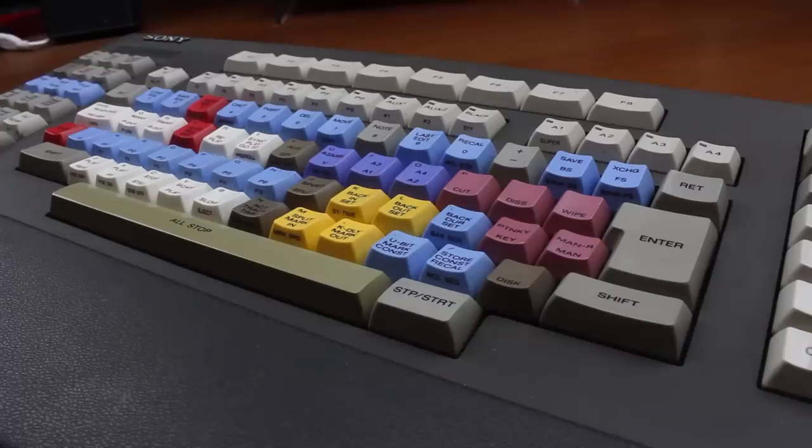That's it for this review. Thank you for watching — I hope you enjoyed it. Following is a typing demonstration of me typing on this keyboard.